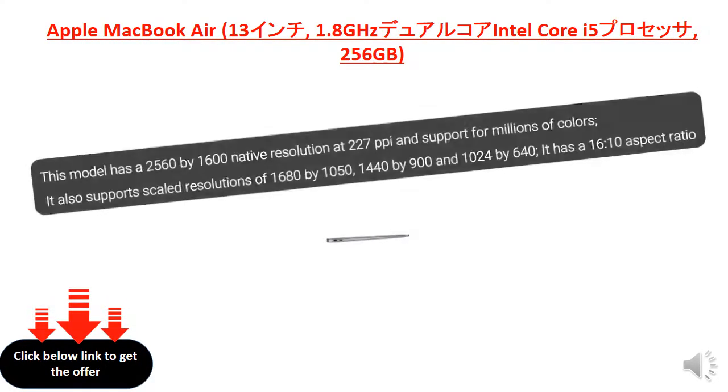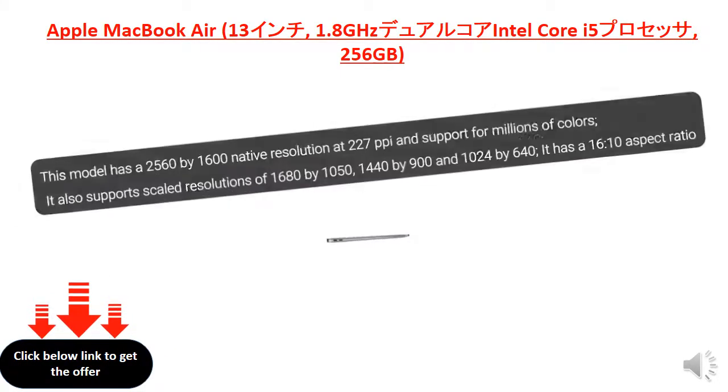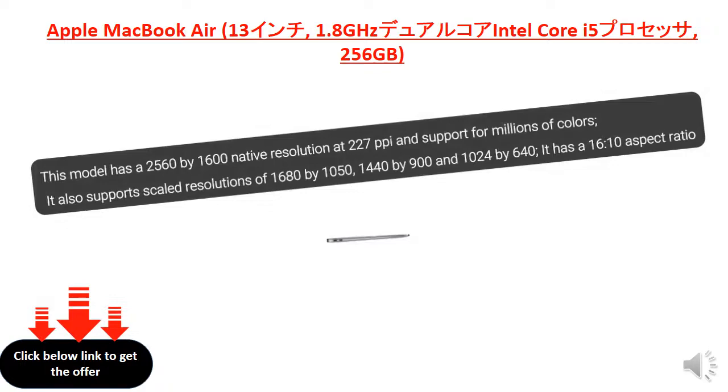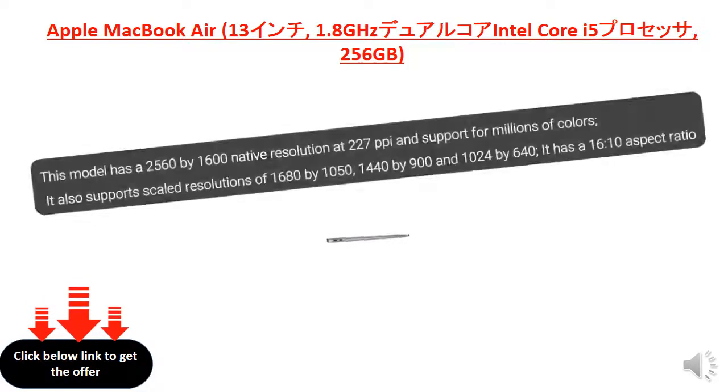This model has a 2560 x 1600 native resolution at 227 PPI and supports millions of colors. It also supports scaled resolutions of 1680 x 1050, 1440 x 900, and 1024 x 640. It has a 16:10 aspect ratio.